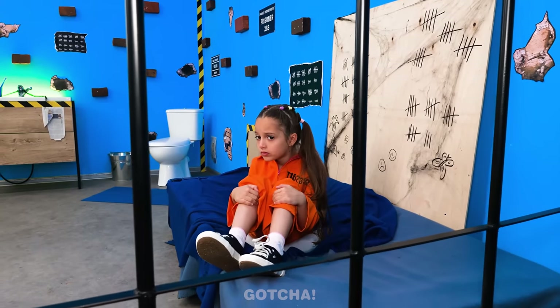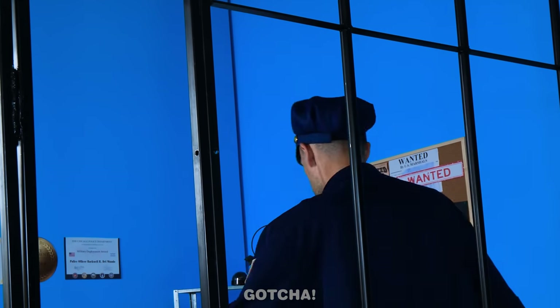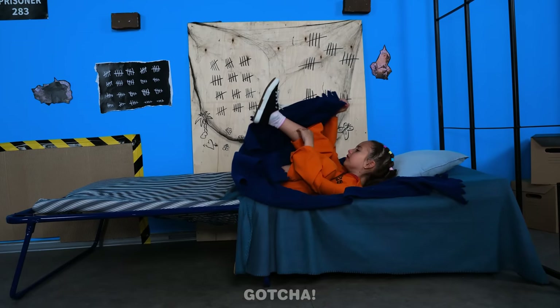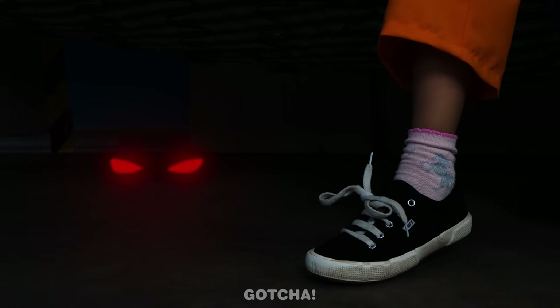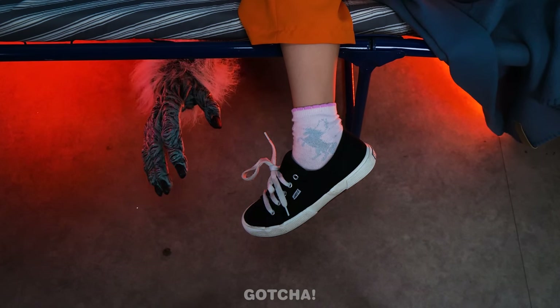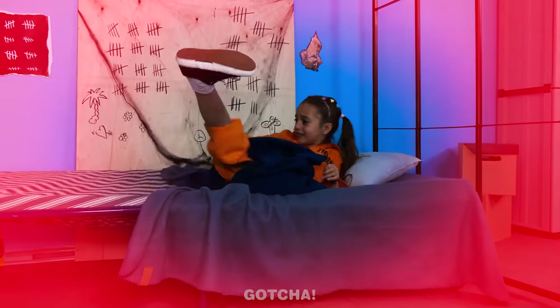I'm so scared! Lights out! Go to sleep! I hate the dark! I don't know if I can fall asleep! What's that noise? Doesn't she know she can't hang her foot off the bed? Or else the monster will come? There he is! Oh no! He's coming for the girl!